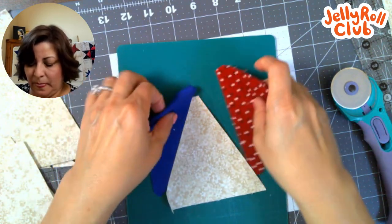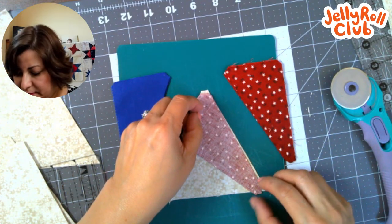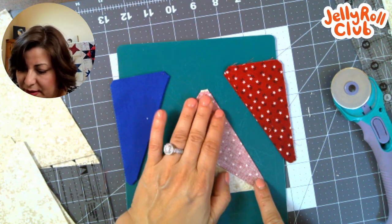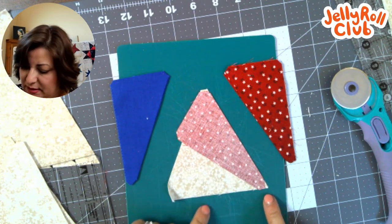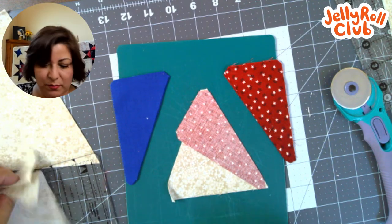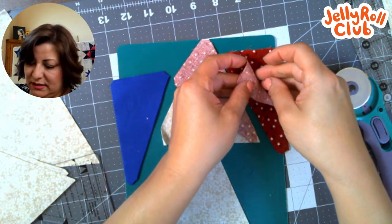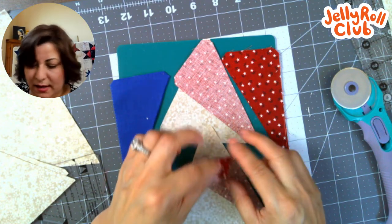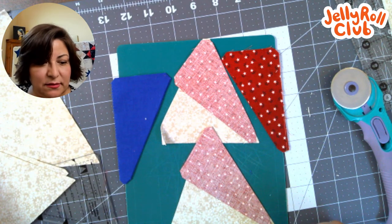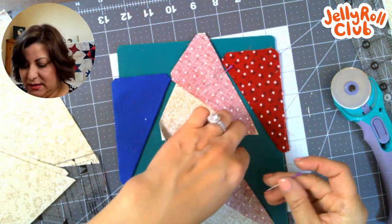Now I'm going to take these and line them up — lining up these two edges that are blunted at the bottom and the little blunted edge at the top. This is why those edges are trimmed: so you can line them up nicely. I'm going to put all four together. You always start with one side — it doesn't matter if it's red or blue — but you always sew four of these on the same side, not opposite sides. This helps with pressing later.